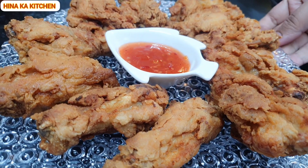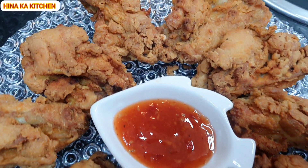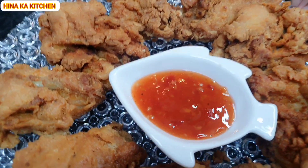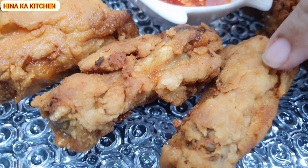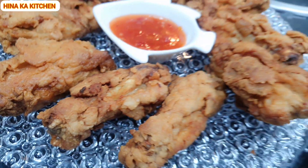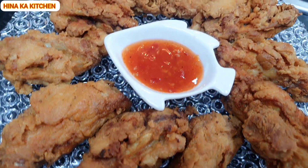Mashallah, our wings are ready! They are very easy. For marination, you can use 2-4 hours or overnight. You can store them and fry them later. You can see how beautiful the color is and how crispy the crumbs are. I hope you will enjoy our hot wings today. We will see you next time — this is a very good recipe. Take care, Allah Hafiz.